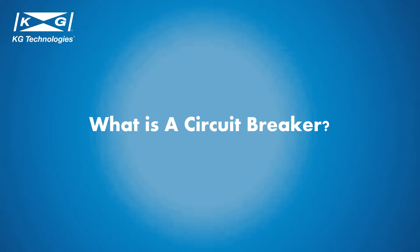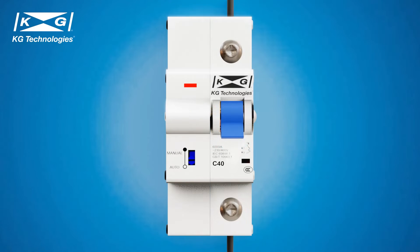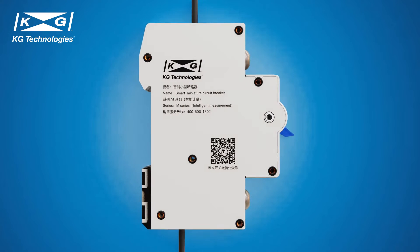To understand a Smart Circuit Breaker, let's first look at the standard circuit breaker. A circuit breaker is an electrical safety device designed to interrupt current flow in order to protect an electrical circuit from damage caused by overcurrent or short circuit. Unlike a fuse, which operates once and then must be replaced, a circuit breaker can be reset manually or automatically to resume normal operation. There are many types of circuit breakers; let's focus on the miniature circuit breaker, otherwise known as MCB.